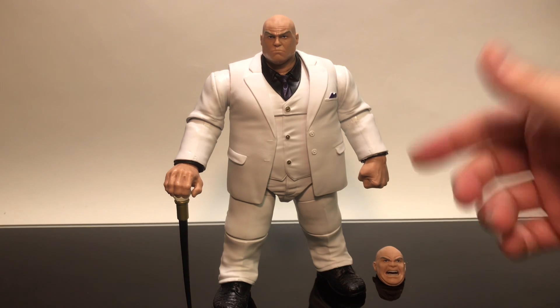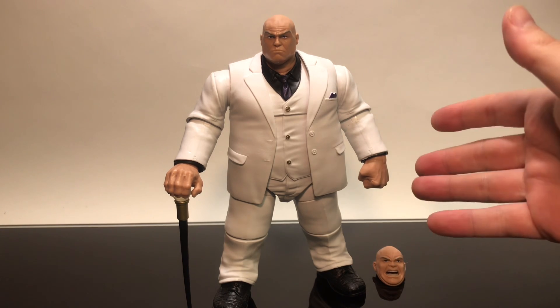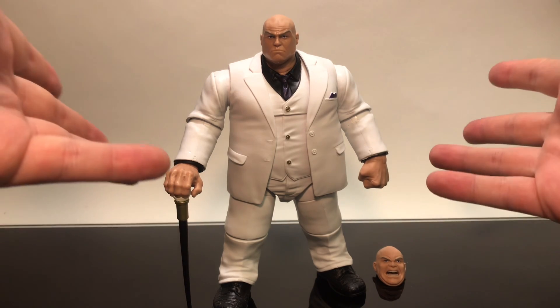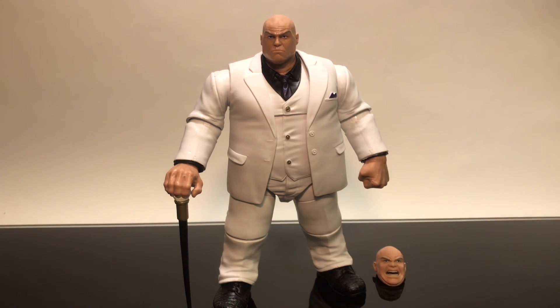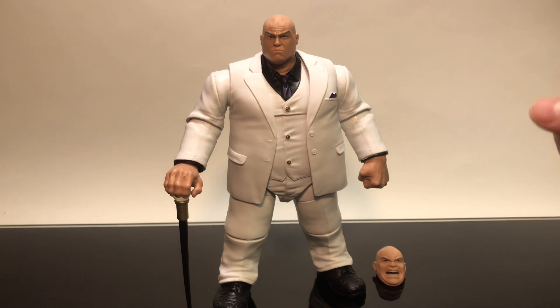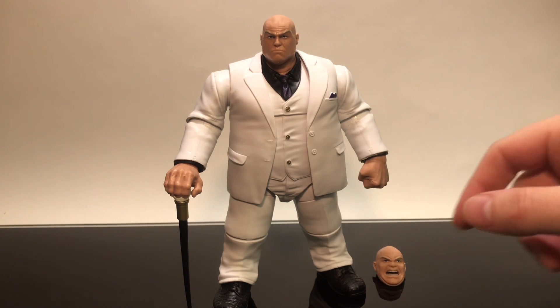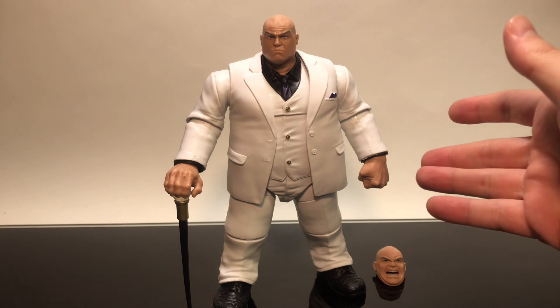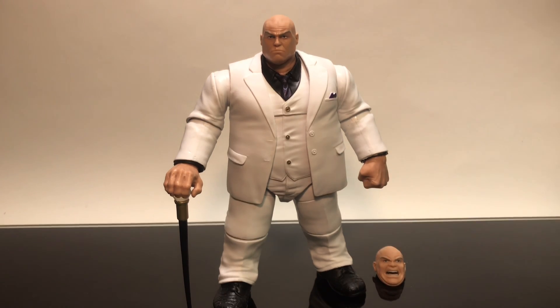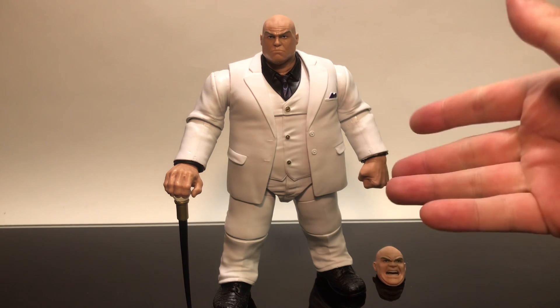So what do you guys think — is this the Build-A-Figure of the year for 2019? Sound off below, let me know. Let's talk Kingpin, let's talk toys. Drink some great coffee, eat some great food, but most importantly find and build some amazing action figures like this Hasbro Marvel Legends Spider-Man Kingpin Build-A-Figure. Let me know what you find — talk to you guys soon, adios.